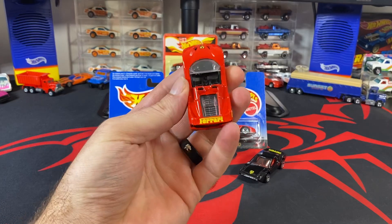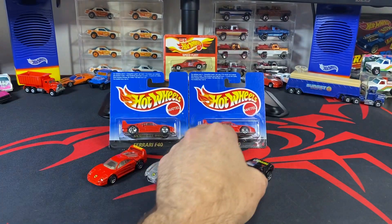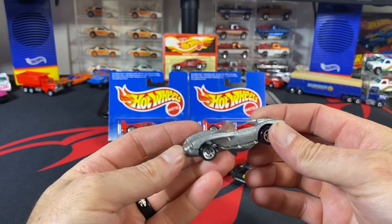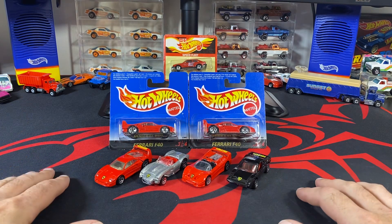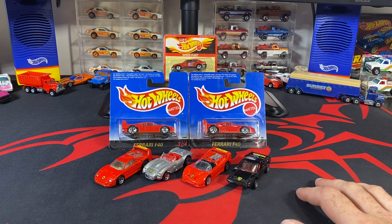Most of these have 'Ferrari' written on the back, the same font on all three of these, except for the 250, which just gets the silver prancing horse logo on the hood. The rest have the same logo as well — 'Ferrari' probably didn't fit very well within the space on the trunk, or the boot.